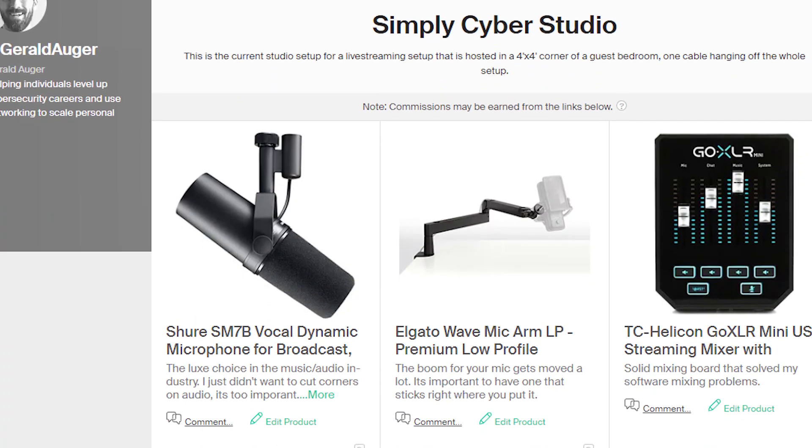Alright guys, that's going to do it for this video. I hope you found my studio interesting. There's a link to a kit below that provides a list of everything I covered, what's currently in my studio, and anything I had before that I've taken out. I included budget options for the microphone, computer, and camera so you have viable options that won't cost an arm and a leg. If you have any questions, drop them in the comments below and I'll do my best to respond. I love engaging with the Simply Cyber community and watching the studio and channel grow has been really rewarding.